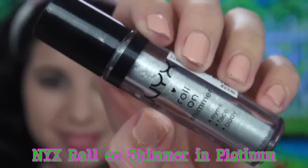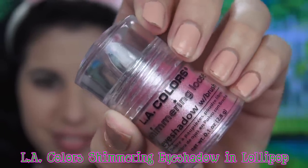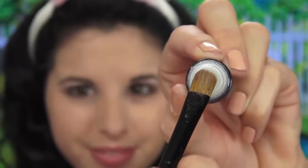Next I'm going to take some more of that crease color and apply it just below my waterline. Then taking my favorite roll-on shimmer ever from NYX, I'm going to apply this to my brow bone and also sweep it over the rest of my eyelid — this is going to make everything shimmerfy. For some extra shimmerfying, I'm going to take my flat brush and apply some shimmery pink shadow to the center of my lids to make that pink pop a little bit more. I also added some of that roll-on shimmer to my inner corners for an extra eye-brightening effect.